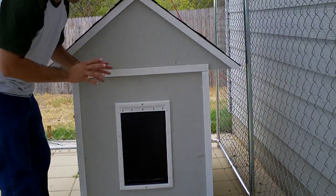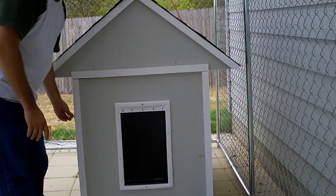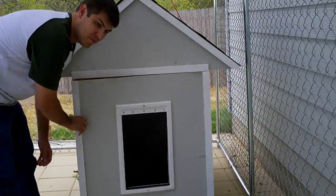This is my air-conditioned doghouse. I built it for my dog. I live in Austin — it's like 111 degrees all summer long. It's killer. I can't have her out here roasting.